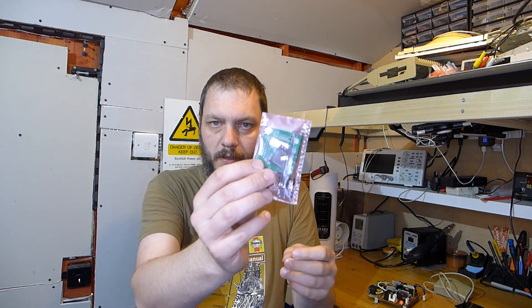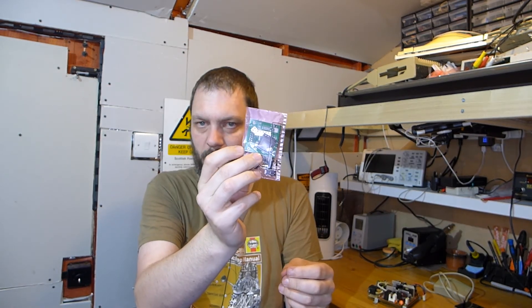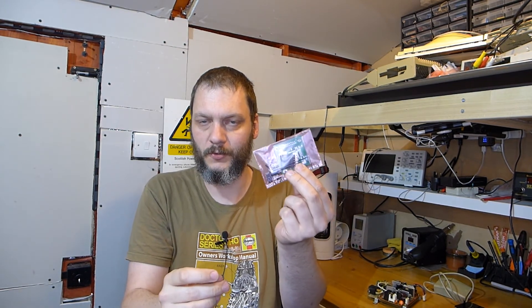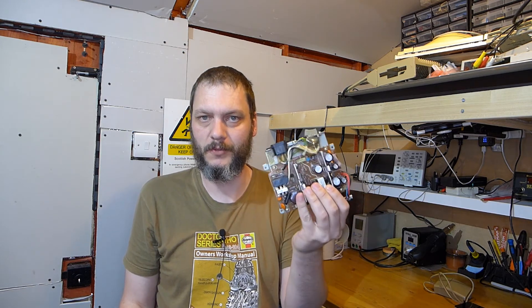Another thing I want to build is this, which is an ACSI 2SD adapter. ACSI is Atari's version of SCSI — I think it came out before SCSI existed, so I don't think there was a standard at the time. But this has got a really tiny surface mount component on it, so I'm kind of building myself up to making this. If I screw this board up, I don't have any spares.